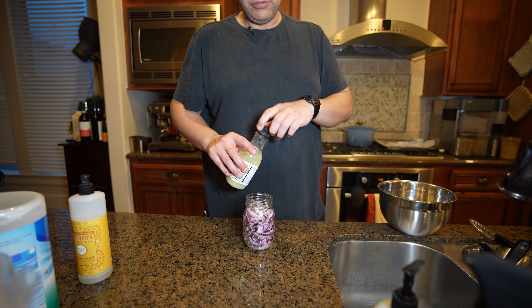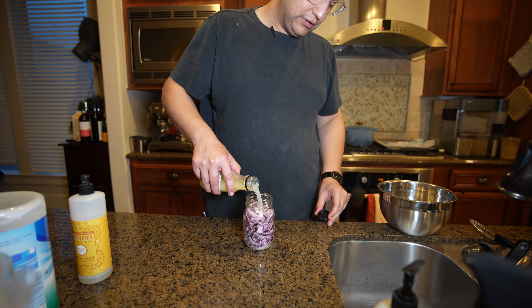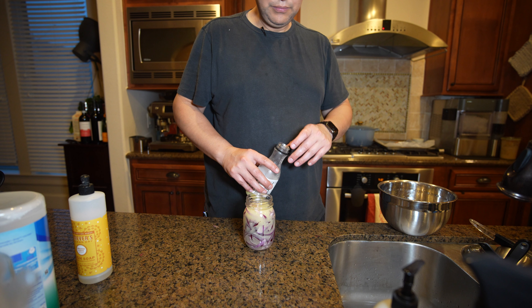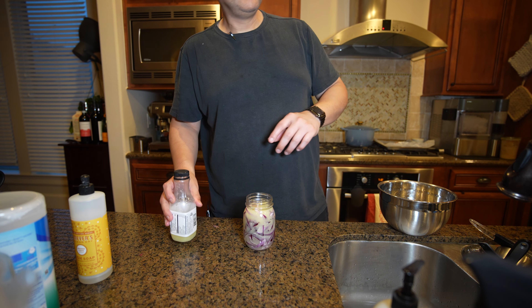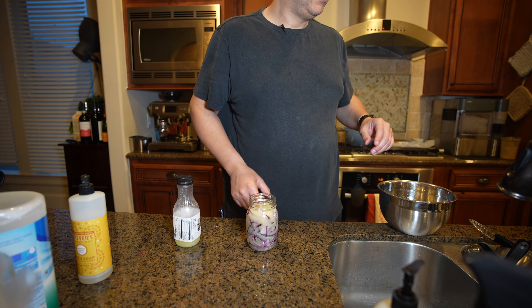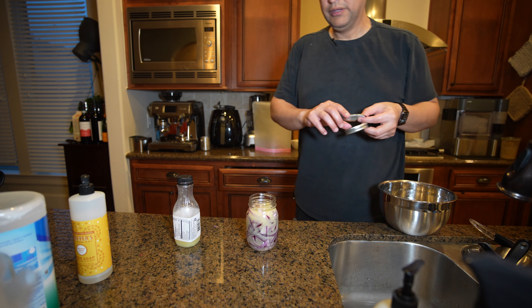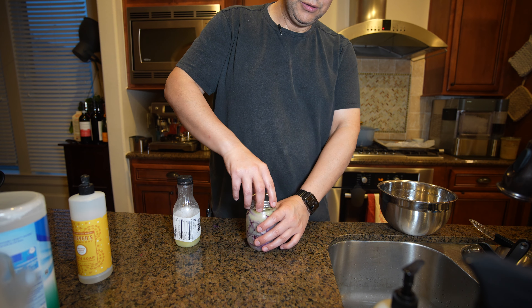I used a half a cup of lime juice, and I think I'm going to use the rest of it - going to fill up my container with lime juice. I put salt on the bottom there too, because this is a condiment and you need something to add to the party.